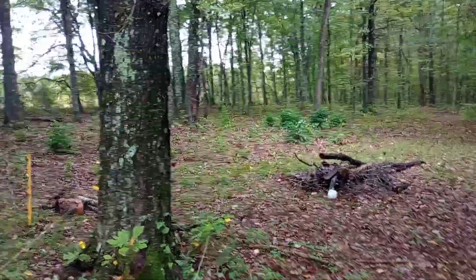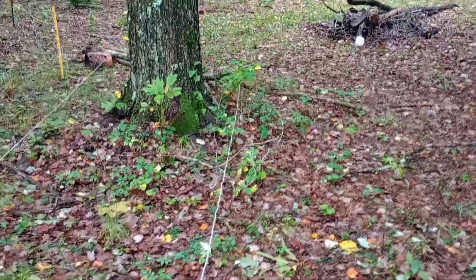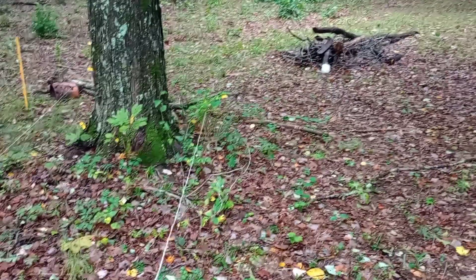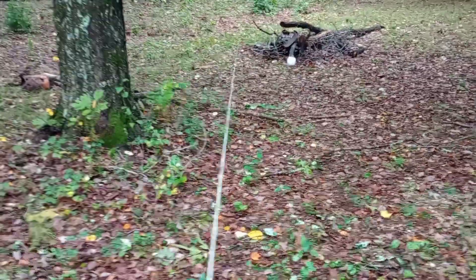I'll be reusing this for the pasture area back there so I can fence off sections of it — temporary fencing for sheep and the goats. We may be getting sheep in the spring, don't know for sure yet, but this will help with that.